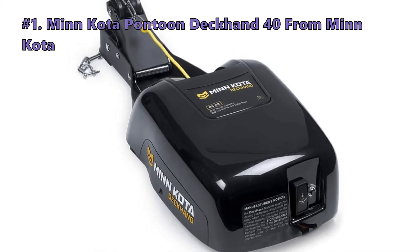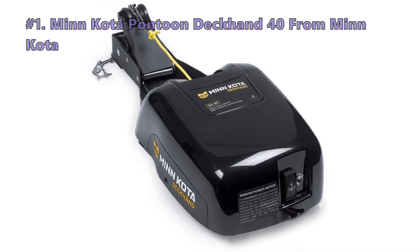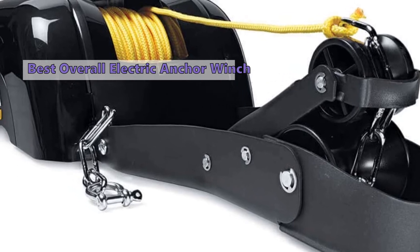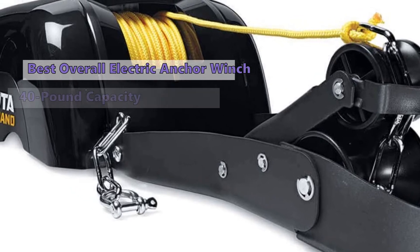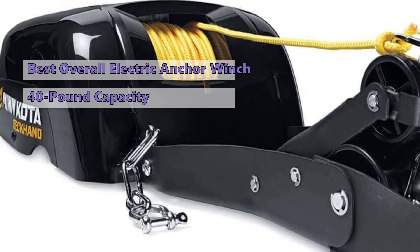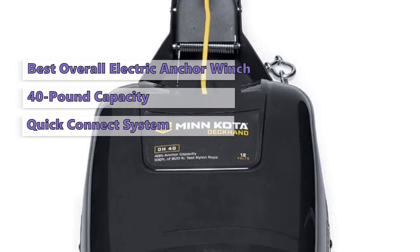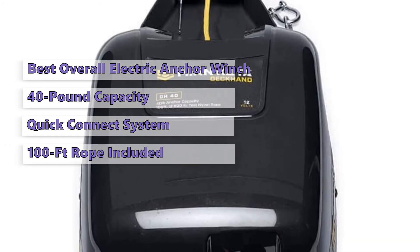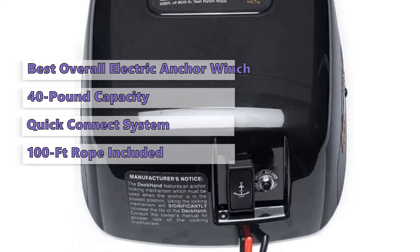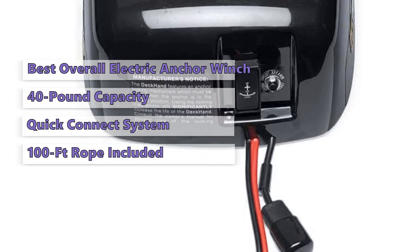Moving on to the top electric anchor winch on our list: the Minnkota Pontoon Deckhand 40. The Minnkota Pontoon Deckhand 40 is our top choice for the best electric anchor winch we have reviewed. It has a user-friendly interface, sturdy construction, and a 40-pound anchor capacity. It features a sturdy design with an easy-to-use quick connect system, and comes with a 100-foot pre-spooled rope.